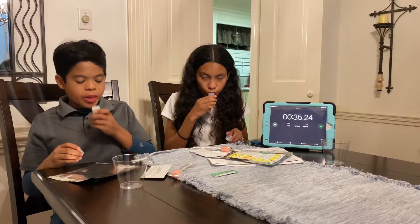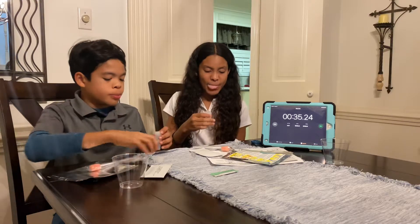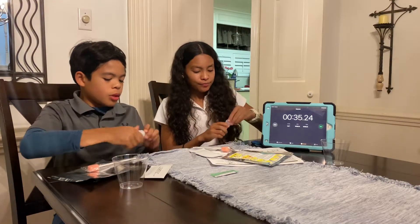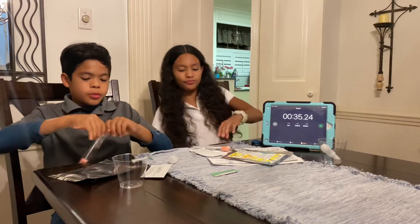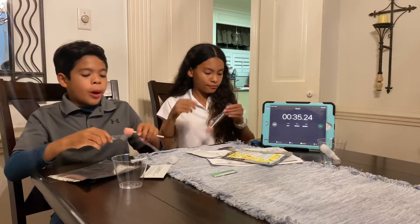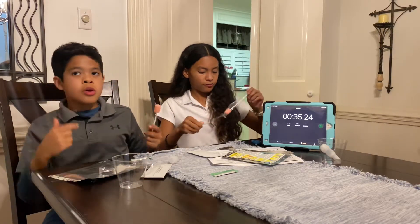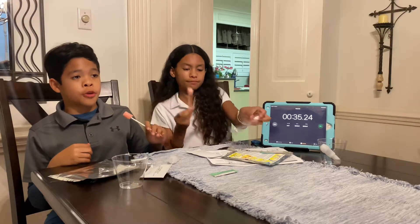Next, you'll take the cotton swab. You'll open it and stick it in your mouth, rubbing it on your gums, around your cheeks, and under your tongue for 30 seconds.